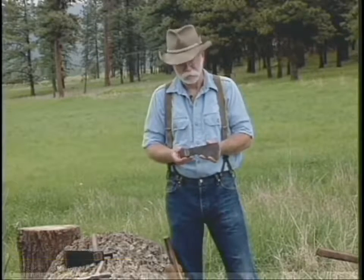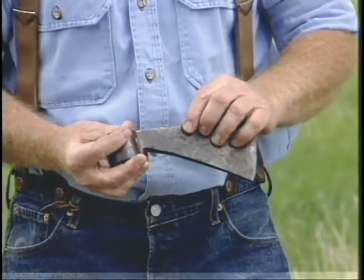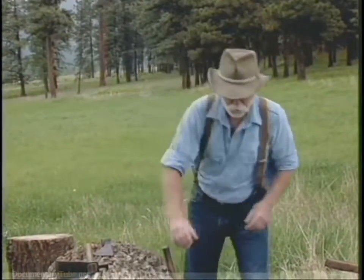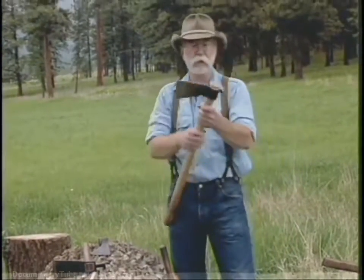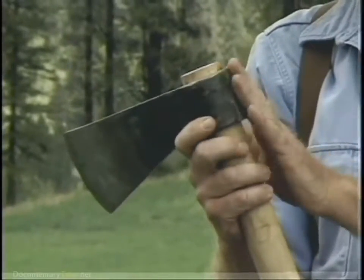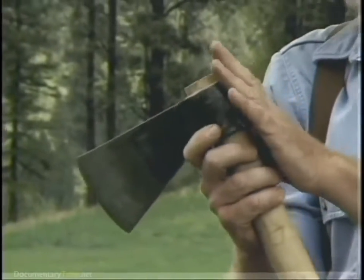The earliest axe in my collection is this 17th century trade axe, and it still has some of the touch marks on it from the original maker. This axe has no pole on it, and you'll notice this 1930s Collins was a trade axe to South America, also made with no pole.